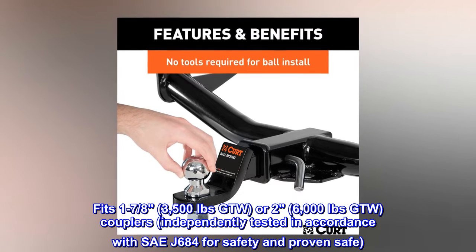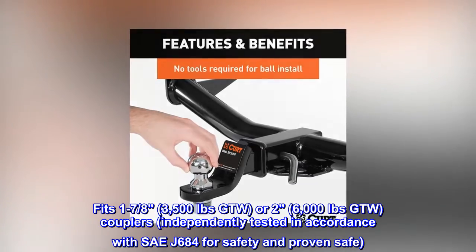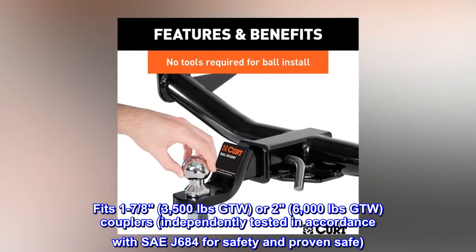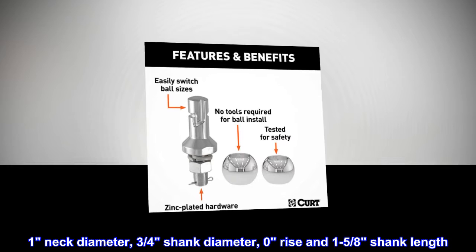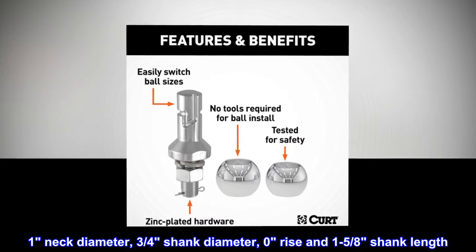Fits 1-7/8ths and 2-inch ball sizes, 3,500 pounds GTW or 6,000 pounds GTW couplers, independently tested in accordance with SAE J684 for safety and proven safe. 1-inch neck diameter, 3/4-inch shank diameter, 0 rise and 1-5/8ths shank length.